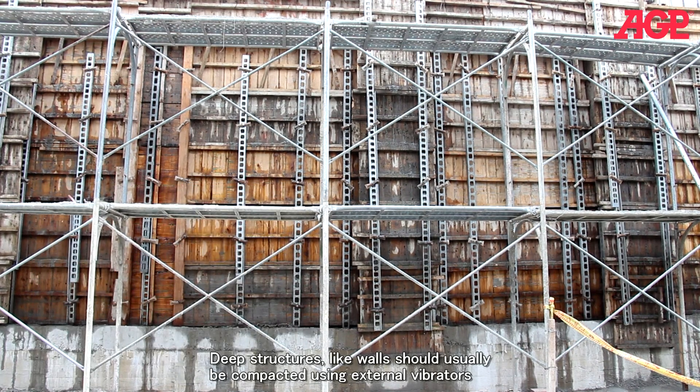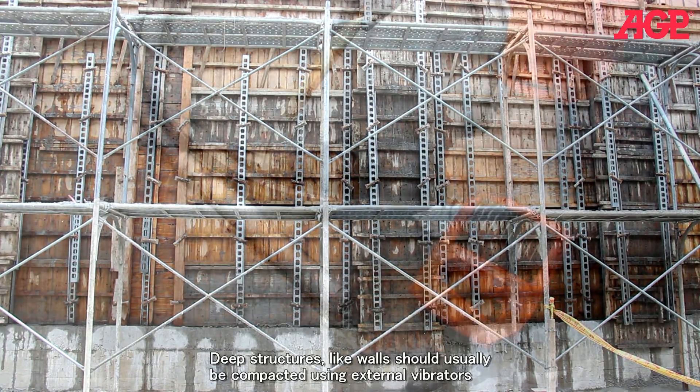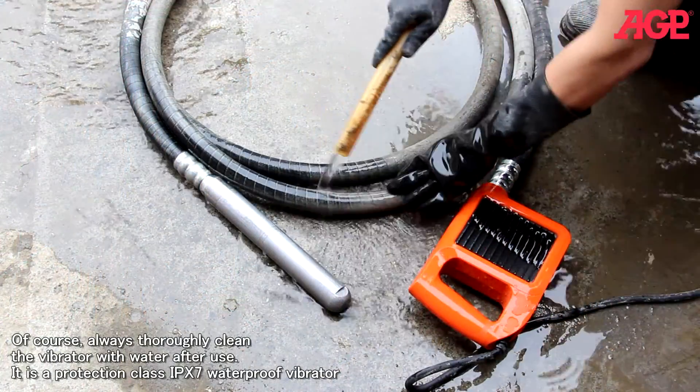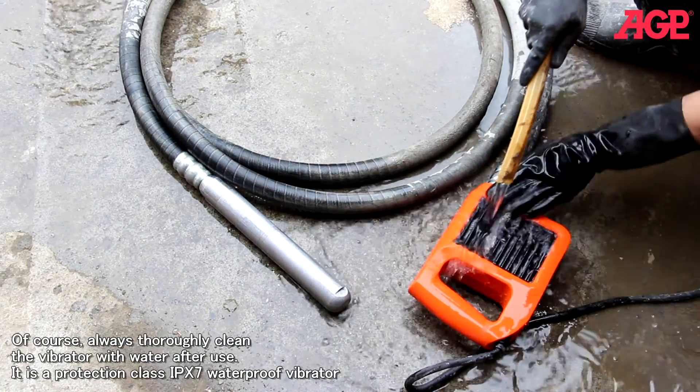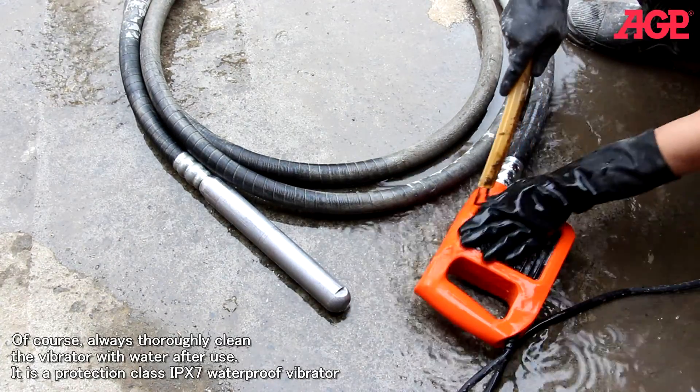Deep structures like walls should usually be compacted using external vibrators. Always thoroughly clean the vibrator with water after use. It is a protection class IPX7 waterproof vibrator.